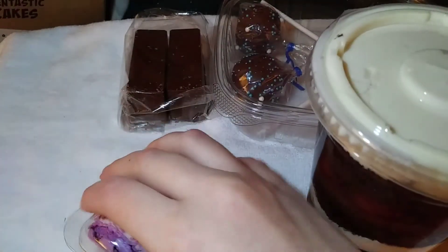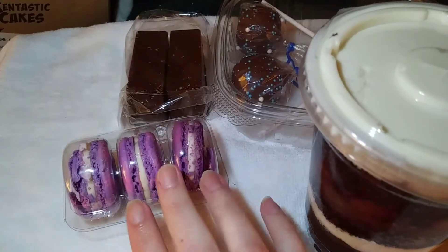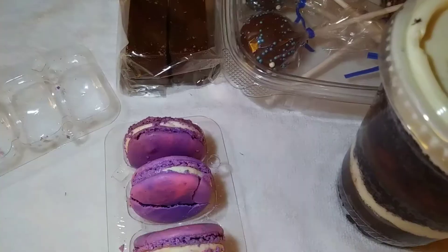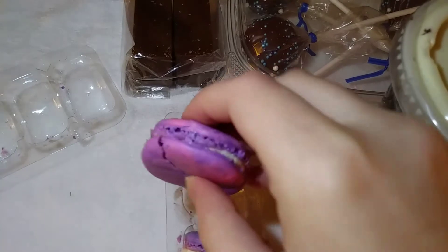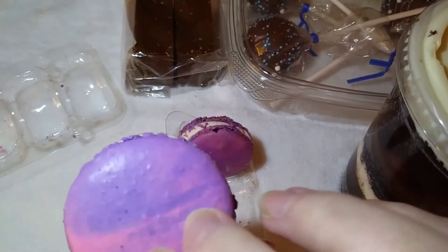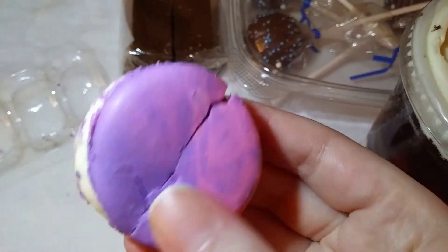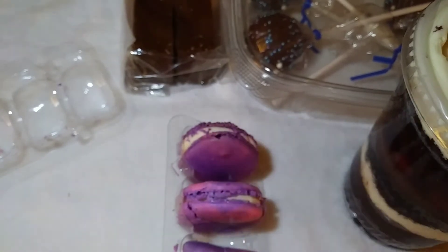I do notice the macaroons were wrapped well in saran wrap, but I can see on the side there is some crumbling. I'm going to try them first since I've been dying to. These are really extremely crumbly — the one in the center is the least crumbled. I know this is just from shipping. It's got a nice cream center — here we go, I'm going to try it.